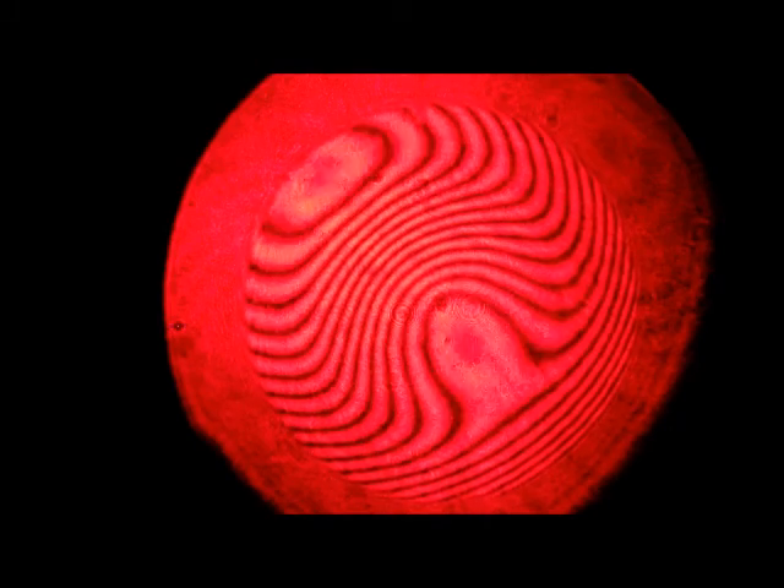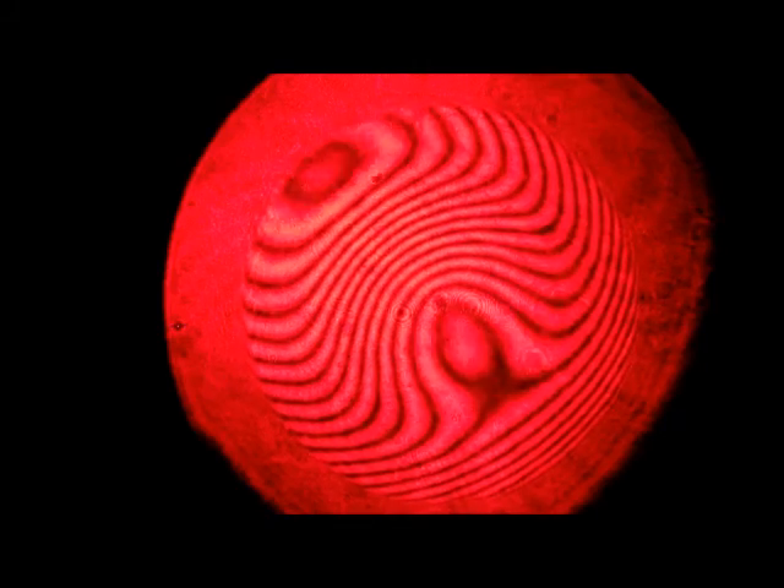Here's my eight-inch after about an hour's worth of polishing. I still have a lot of fringes left to aspherize — about twice as many as we're showing here from the very beginning. This is done on my Zygo off-null setup.